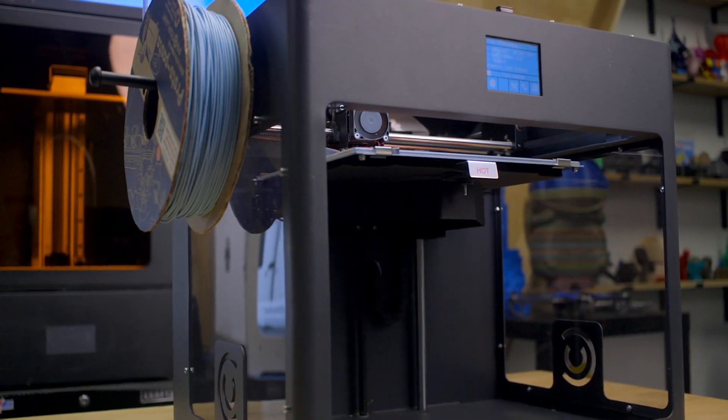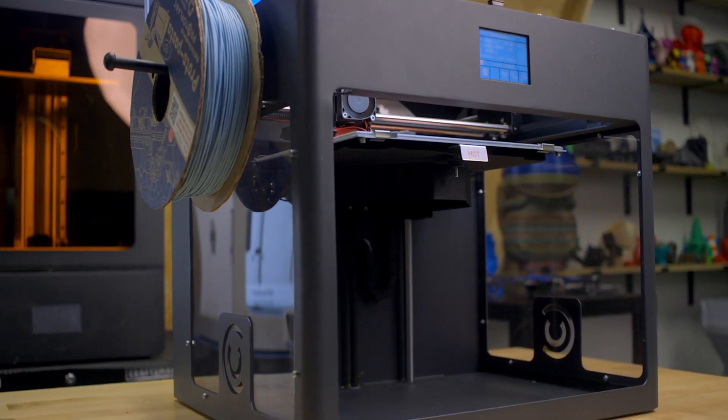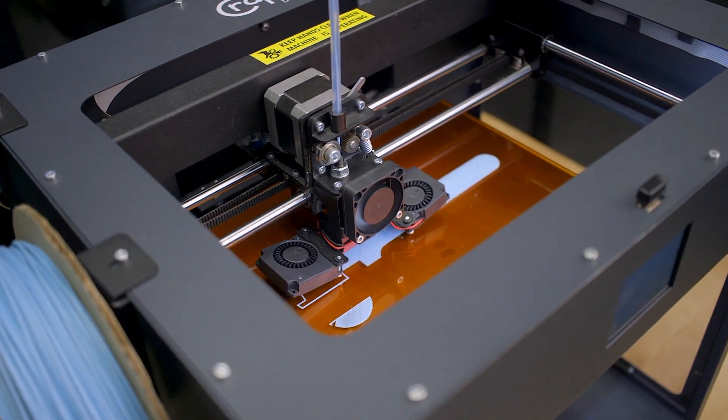Every CraftBot Plus Pro also features the latest Predator mainboard for silent 3D printing and a full-color intuitive touchscreen for navigation. All of these amazing features are packaged together in an all-steel chassis with plexiglass side panels for robust construction and easy viewing of progressing prints.